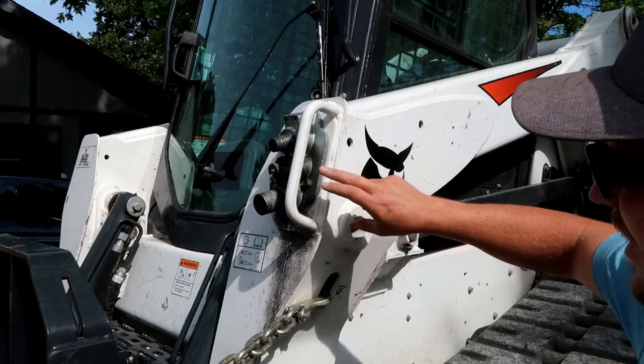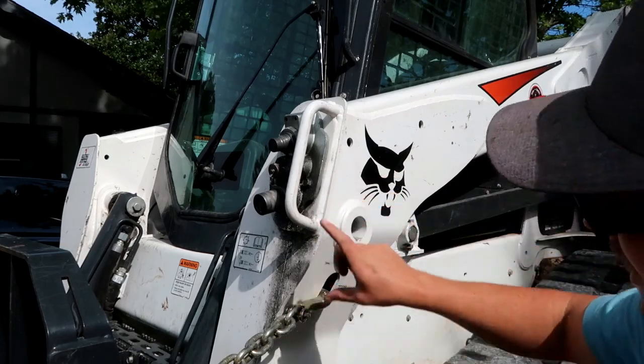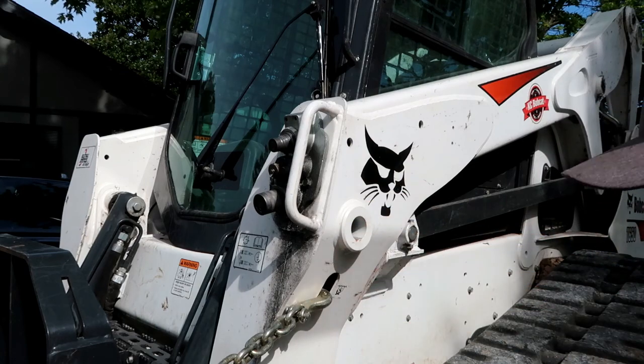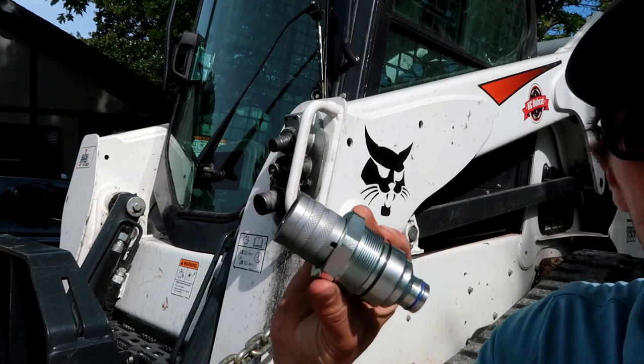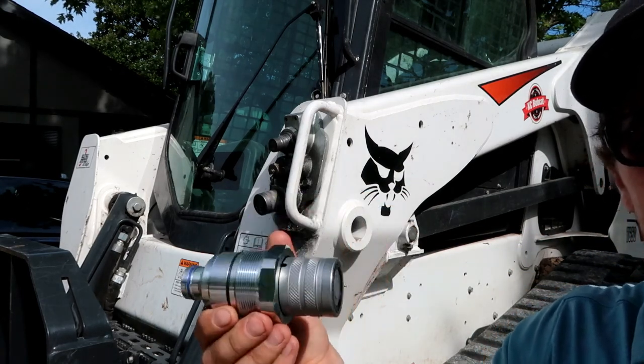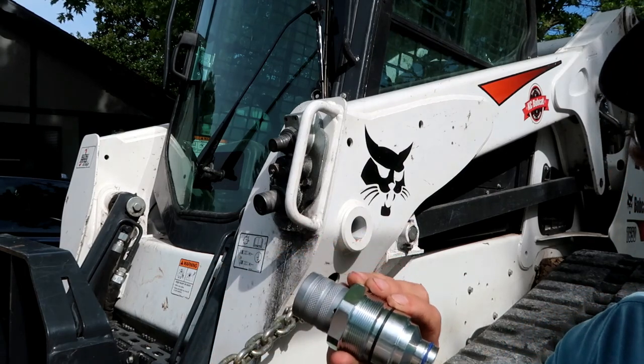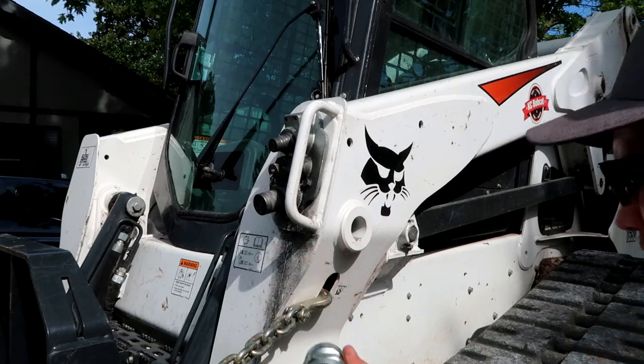Here we've got the auxiliary hydraulic couplers, and you can see we've had a leak here for some time — it's collected a bunch of dirt and debris. We've got a replacement here. This was about $110, so not cheap. The male coupler was about $90, probably $95 or close to $100 with tax. This one was $110 to $115 with tax.